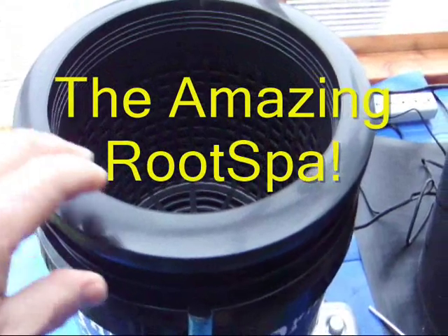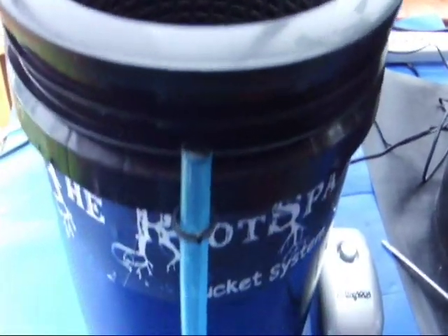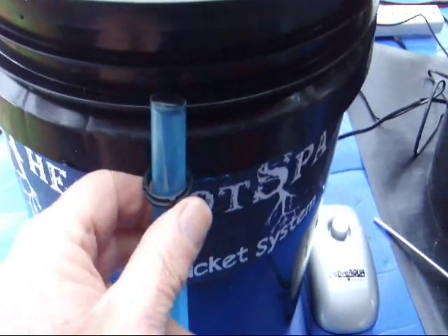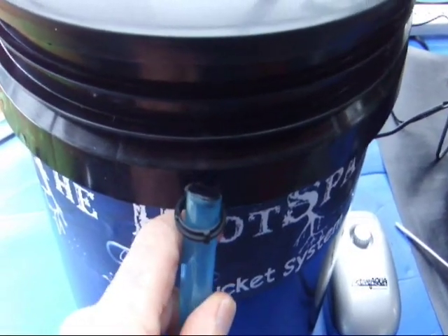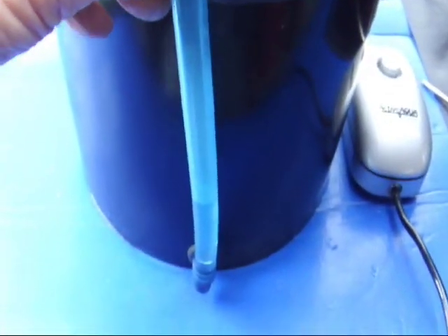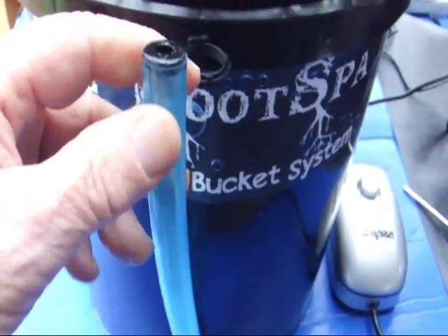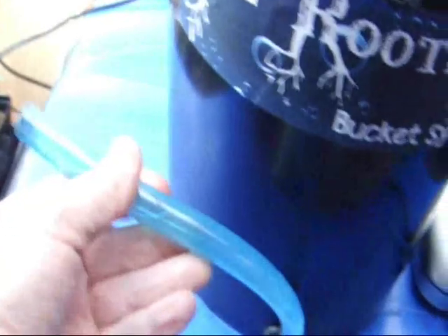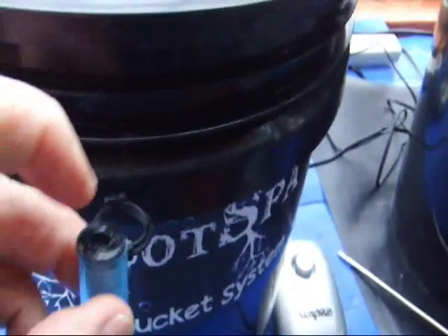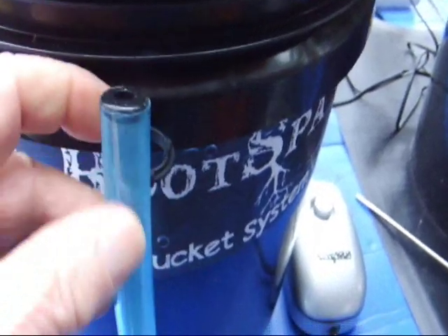Hello, we're going to talk about the care and feeding of the new RootSpa Deepwater Culture Bucket System. First of all, we have a multi-purpose tube which allows us to test the nutrients and to drain the system, as well as check the level. We can also feed nutrients through this tube.